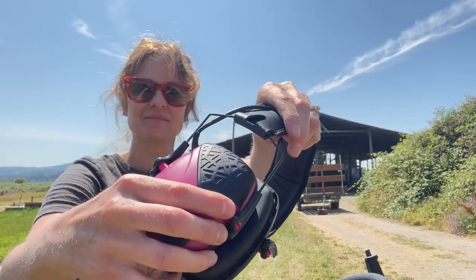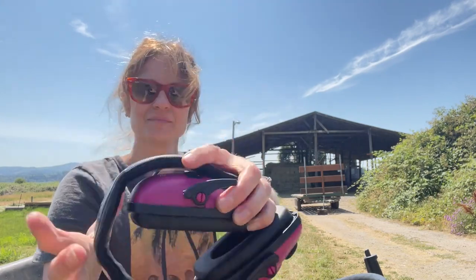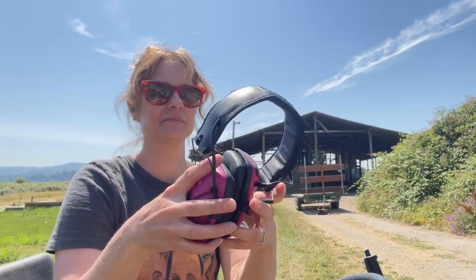I got the color red, which I would describe as being closer to the color raspberry. But there are so many different colors that you can get this set of earmuffs in, so you're sure to find a color that's going to be perfect for you. I'm really happy with the set of earmuffs from AusSafe. I think they work great and I love that they have the noise amplification feature. And that's my point of view.